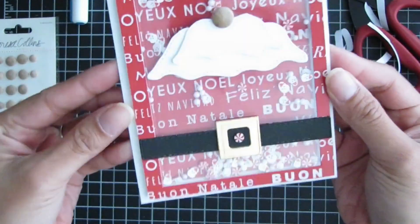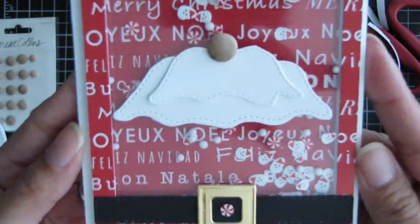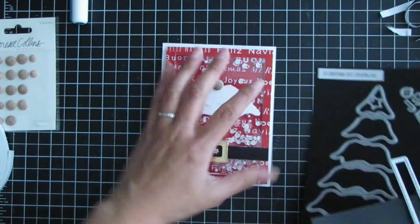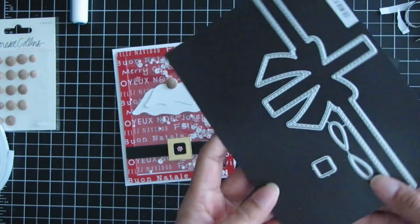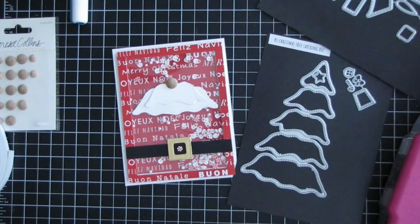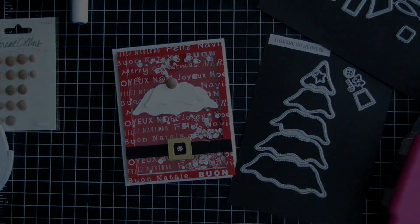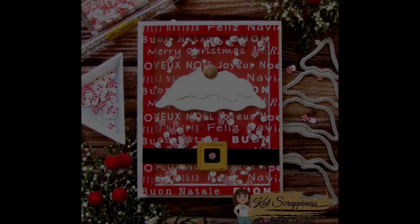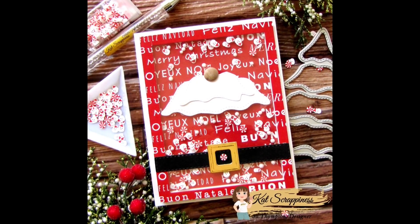That little tool is the Kat Scrappiness embellishment pickup tool. That is my card for you today, using the Christmas tree die in a different way and also pieces of the new wrapped up with a bow slimline die. I hope you guys enjoyed this video and I'll see you soon. Thanks for watching, bye!